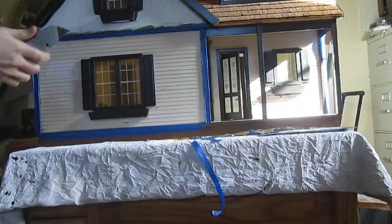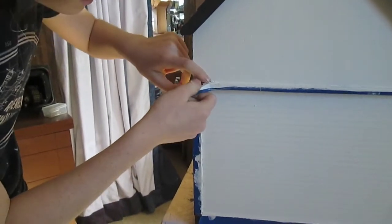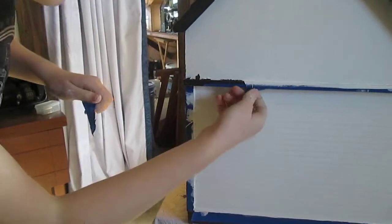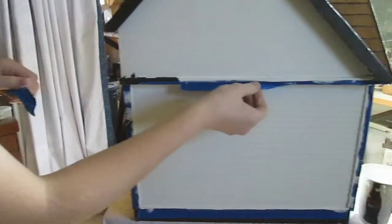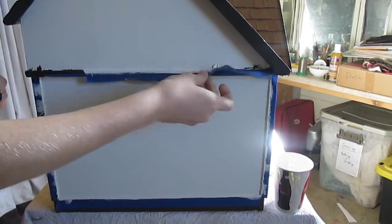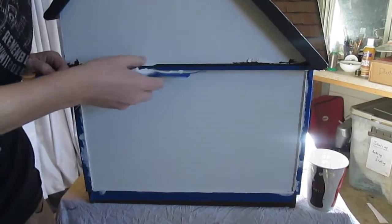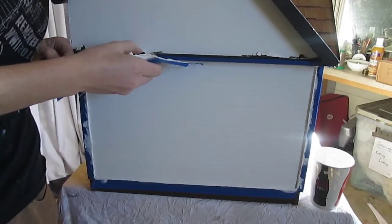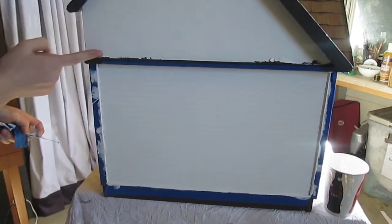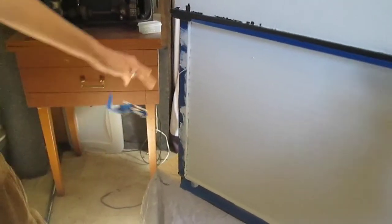Oh boy, it's Wednesday and I told her I'd have it done by Thursday. That's not good — oh fudge, that is not good. Oh no, it's peeling! Why is it coming off? I don't have time for this — that's coming off way too easy.